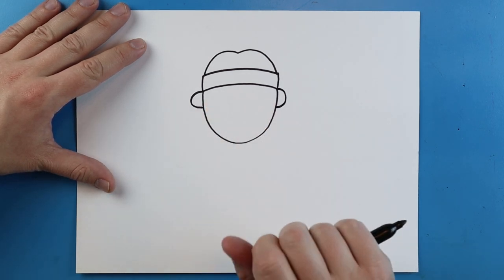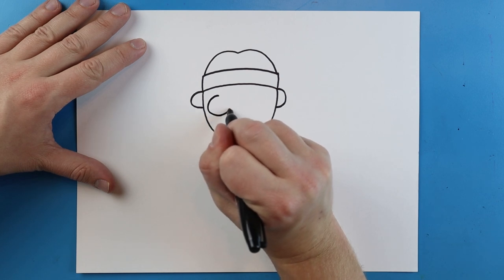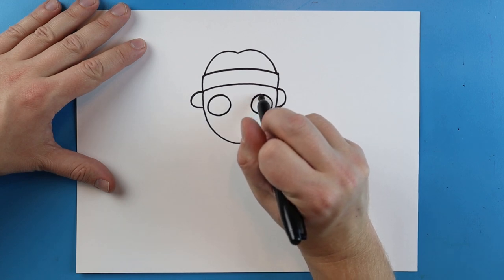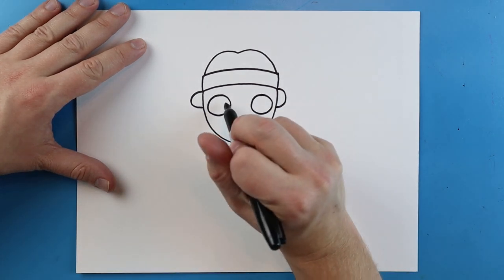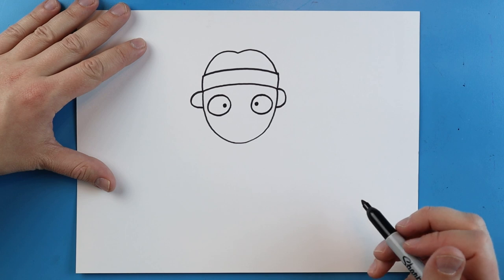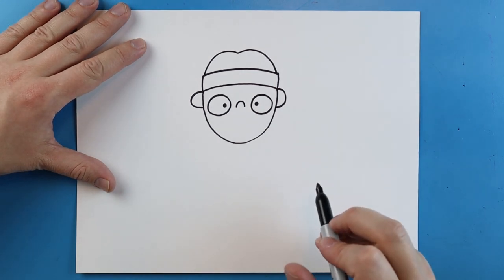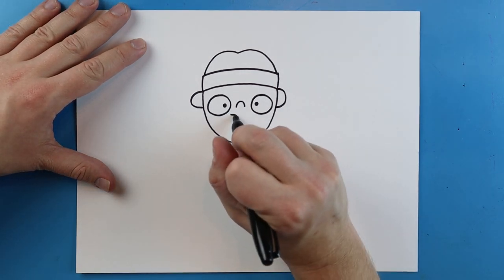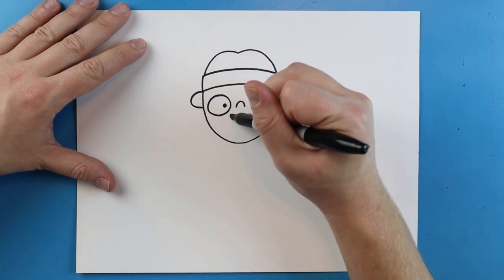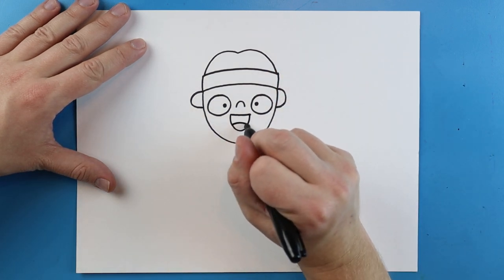Now we want to do the face. We're going to start with two big circles — I'm going to draw a big circle here and another big circle over here. Inside each one I'm going to add a little black dot for the pupils. Right here I'm going to add a little sad face shape for the nose, then a little line across for the mouth. Then we're going to draw a line that goes down and up like a big smiley face, and a little curve in there for the tongue.